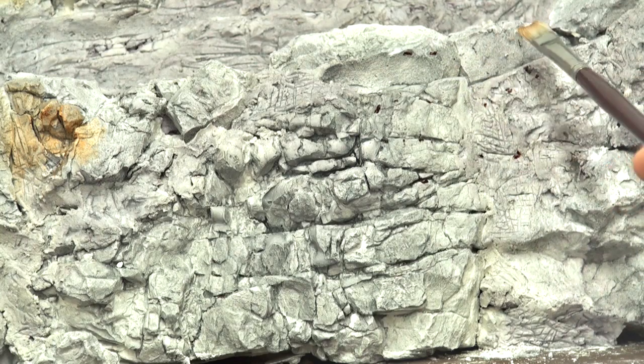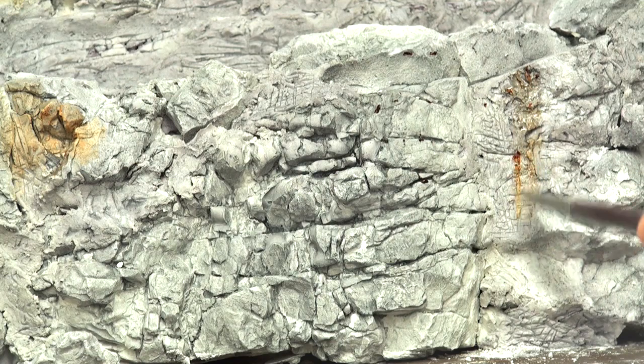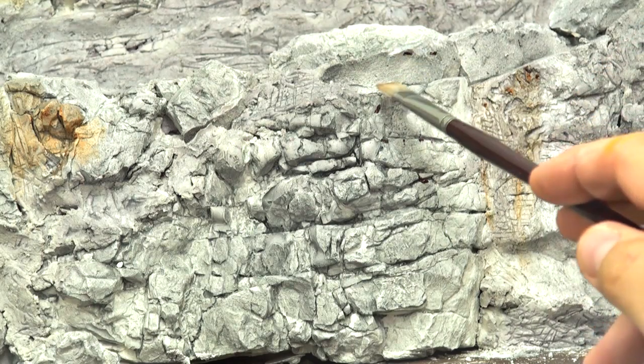Take the brush and touch it to the areas you've applied your color. Watch what happens. That streaking rust. It's a fantastic effect. Very subtle, but very intense at the same time.